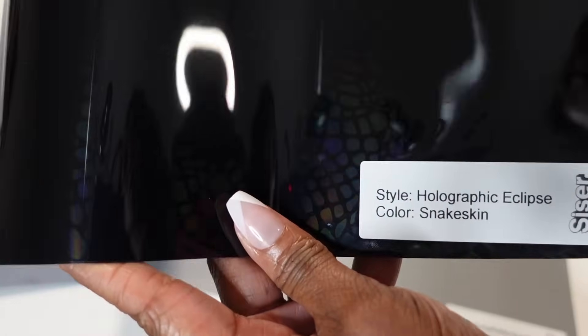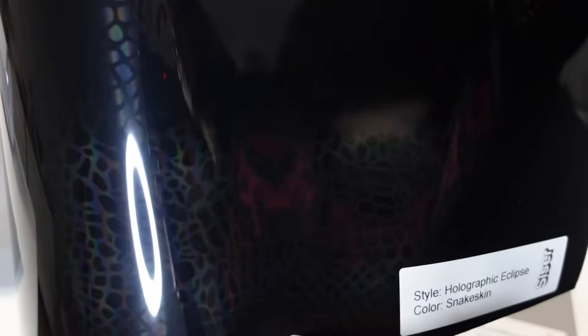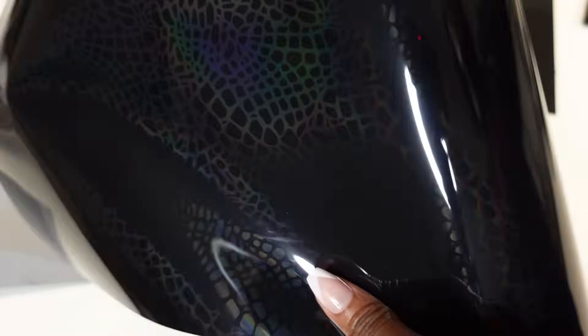Then they sent this Holographic Eclipse one called Snake Skin. I can't wait to use this one — I'm going to do it in another video. You can see the snake skin pattern and it's holographic, so the colors change based upon the lighting. Oh, that's going to be really nice. Those will all be linked down in the description as well.